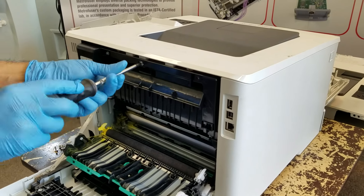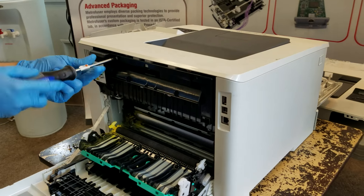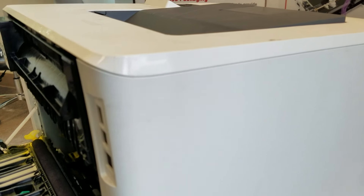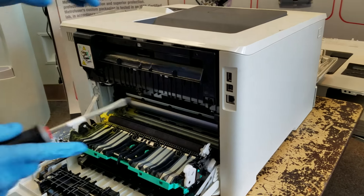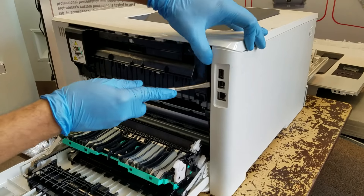HP utilizes a triangle imprint on a lot of the side covers, which highlights to the technician where the tab locking locations are. It's not on every printer — we've seen them on a lot of color models. It just so happens this one does not have it, but keep an eye out for those triangles.